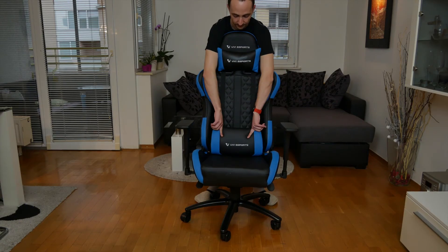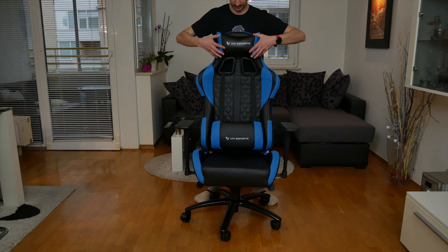Every chair also comes with head and lumbar support that are adjustable to your needs. Every UV chair comes with 2 years of warranty, and that's actually what made me take this on.